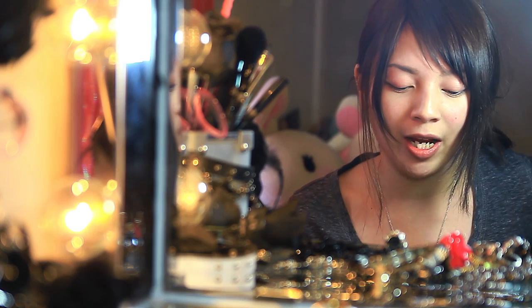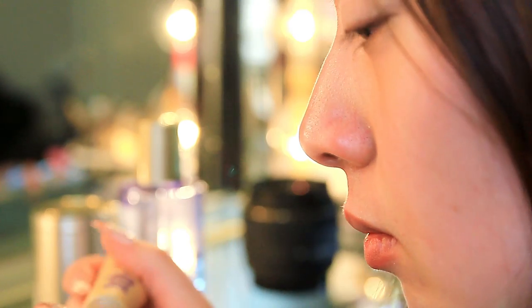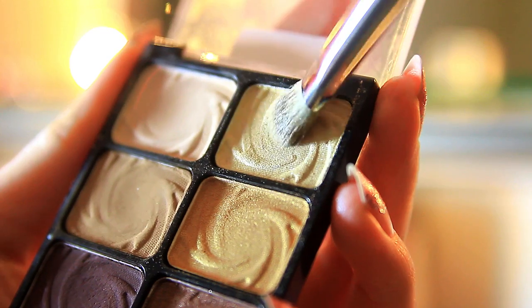I'm going to be applying my primer — I'm just going to put a little bit on my fingertips. Next up, I'm going to be applying gold eyeshadow all over my lid. You're going to want to use light gold.